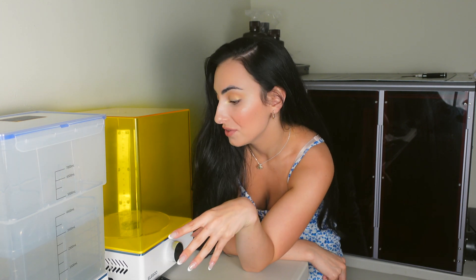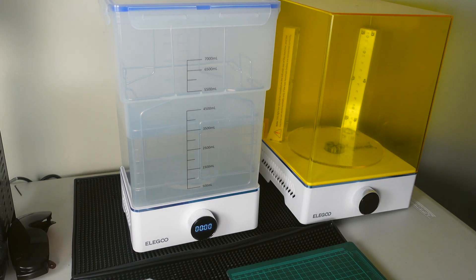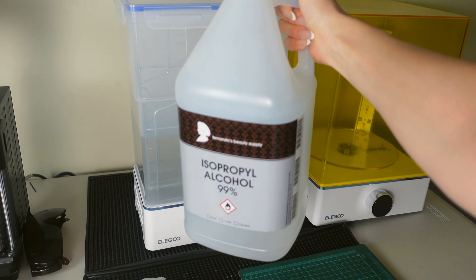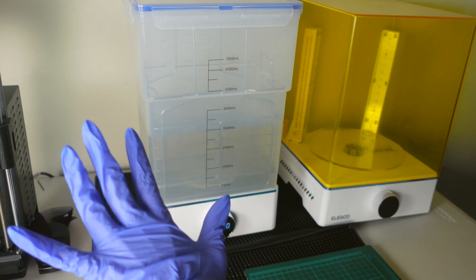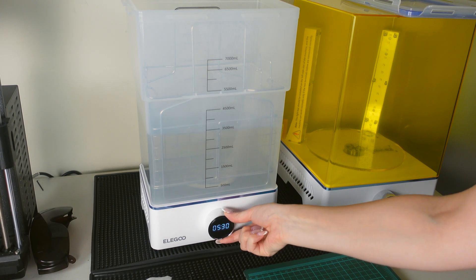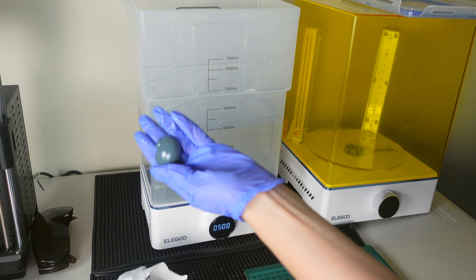These are the two models. I swapped spots with the printers so it's more convenient on the table. This is the wash station and this is the cure station. The wash bin can actually take 7,000 ml — 7 liters of alcohol. I recommend getting a large gallon or two of alcohol to have on hand because it evaporates over time, especially if you're resin printing on a regular basis.